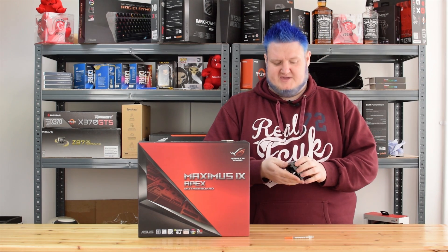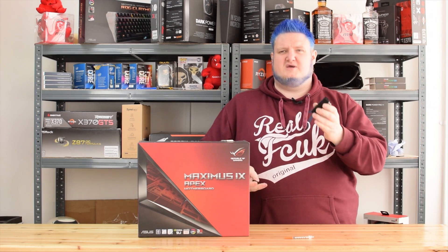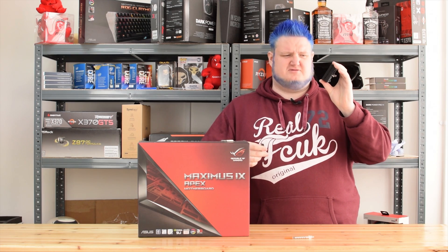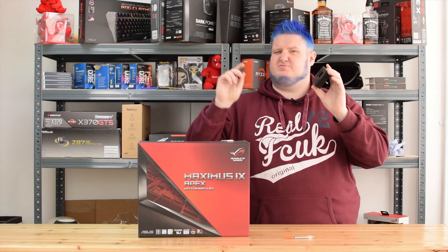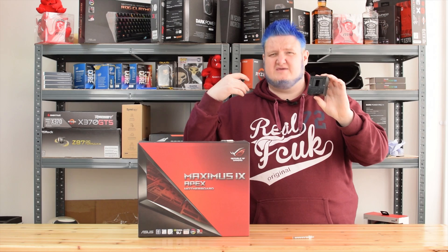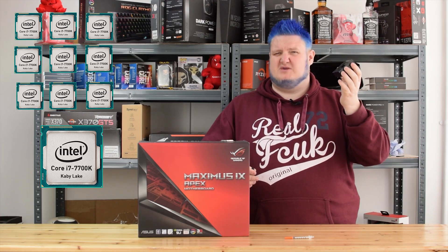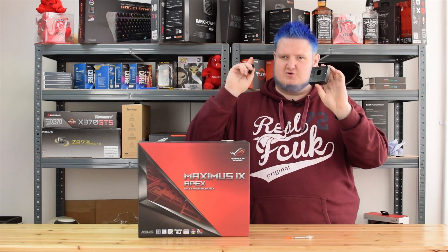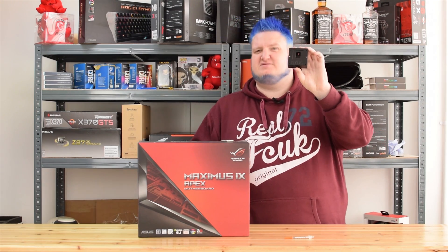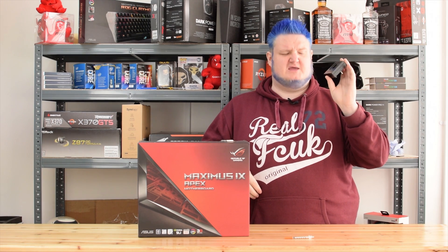What I do recommend is picking up one of these — this is the Delid Mate from DeBauer. Now DeBauer, or Roman Hartung, he's one of the best overclockers in the world and one of the best engineering minds in terms of overclocking. He actually created and devised a tool which allows you to not only delid your CPUs, but safely as well. I've delidded tens of CPUs with this and every single delid has had a hundred percent success rate. There's a DeBauer Delid Mate tool guide linked in the description below — check it out.